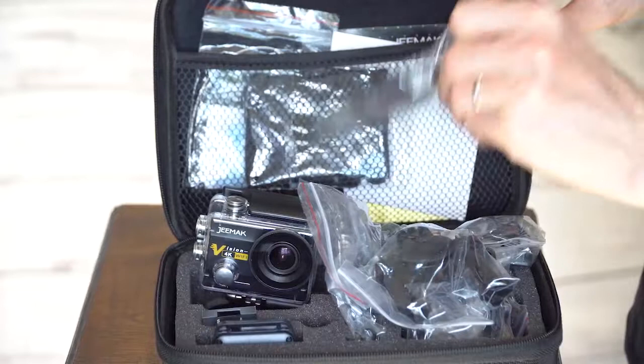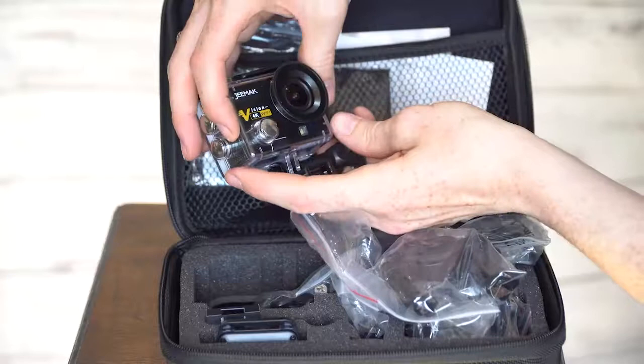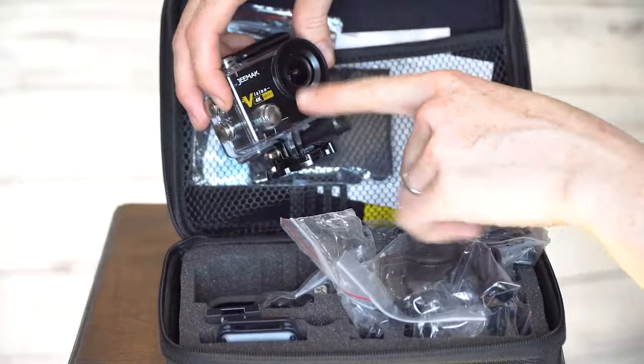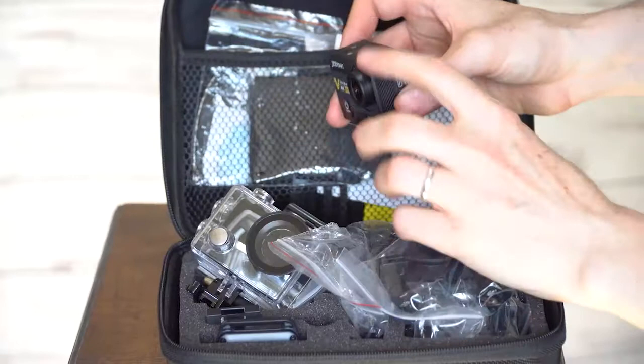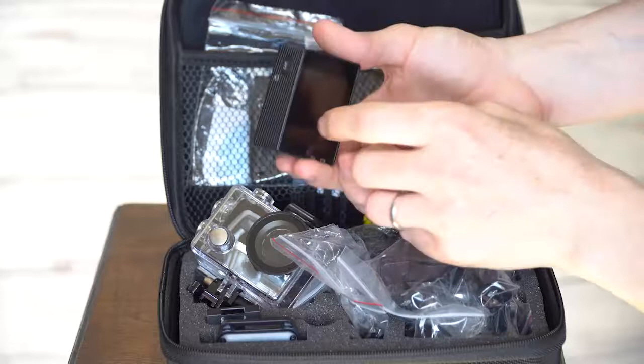The reason I'm reviewing this camera is because for the price — it's under a hundred pounds — it's 4K, it's got Wi-Fi so it'll connect to your phone, and the quality of the image you get out of this thing is amazing. 4K doesn't necessarily mean it's good 4K, but in the case of this camera it's astounding.